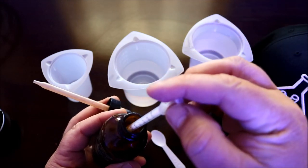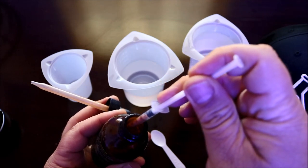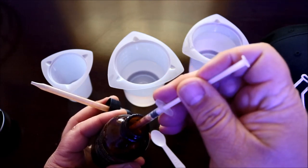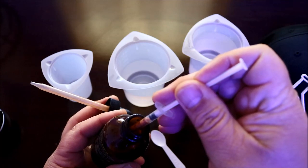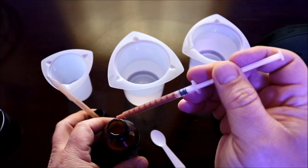In my case, I use the syringe from the test kit because I feel like I have more control over how I put it into my tank. So now that I have my dose ready to go into the tank, let's head on over and I'll show you exactly how I just drop it in.